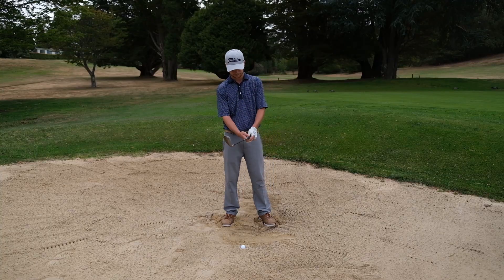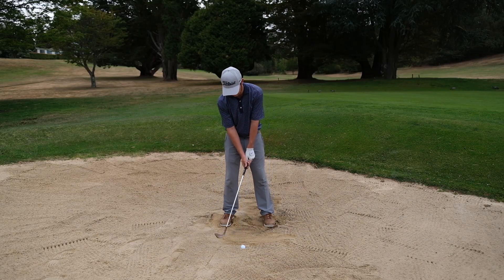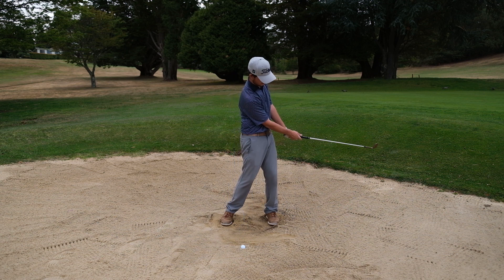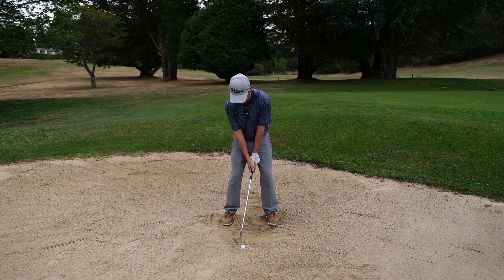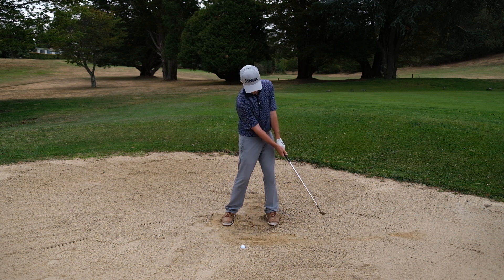Our setup changes a little from the standard bunker shot when we're faced with a plugged ball. Firstly, we move the ball back a little more in our stance, probably about the middle of our stance. This is to help us catch the sand on more of a descending blow to get under the golf ball. Second, we square the club face up. And third, we lower our hands a little at address, which exposes that sharp heel that is going to dig under the golf ball for us and get it out.